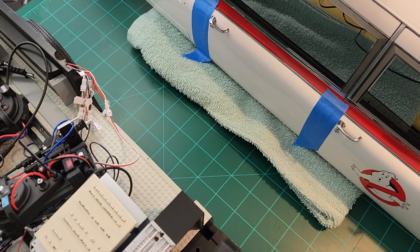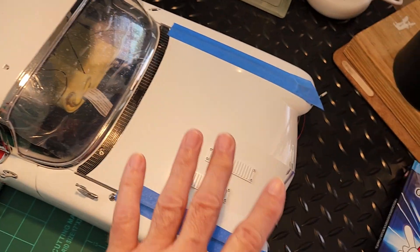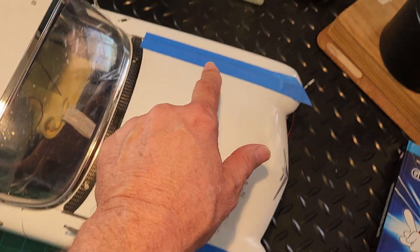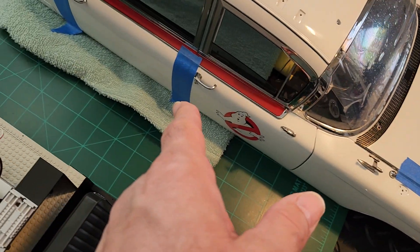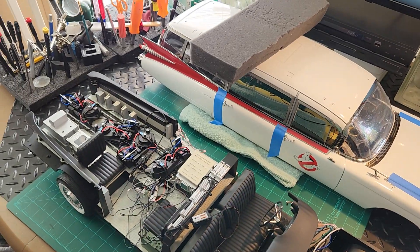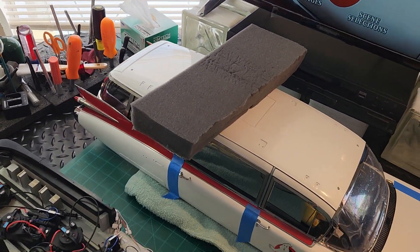You can also use a bunch of towels — everyone's got towels in the house. Just roll up some towels and use them as a jig. You'll need one in this area here to level it off so that it doesn't fall. Also tape all your doors with painter's tape. That's gonna be part of the big prep — just getting that foam jig together.